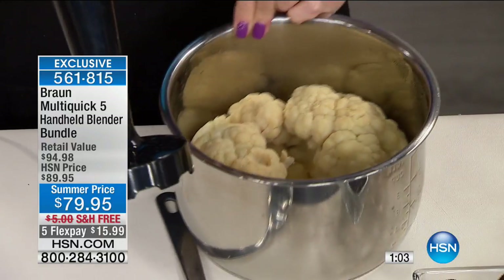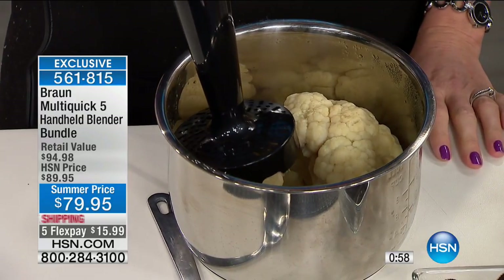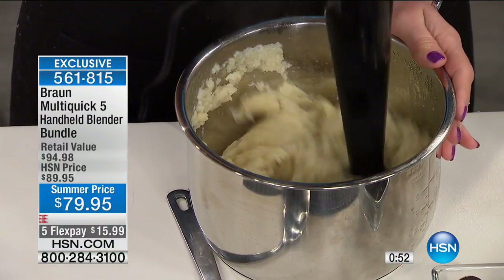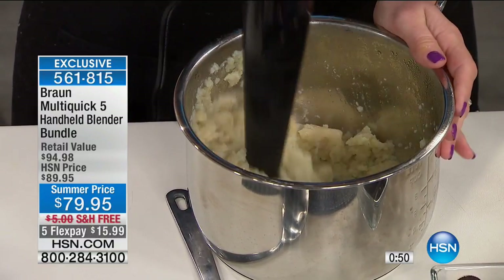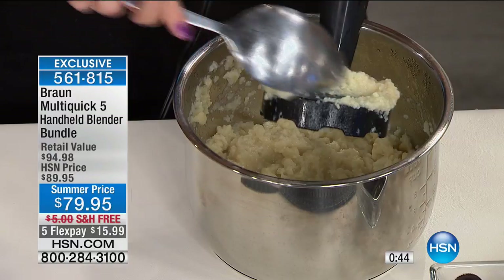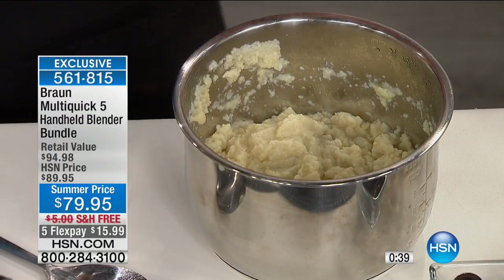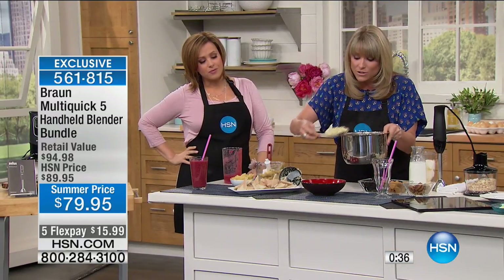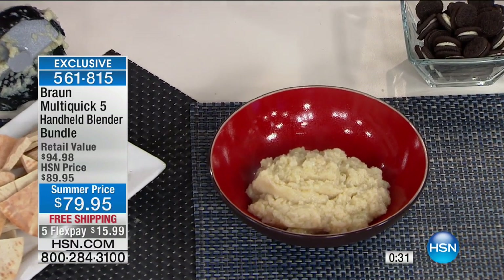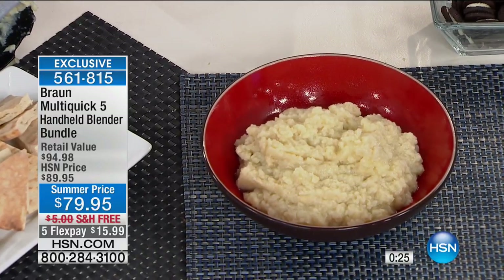If you're somebody trying to cut out carbs, look at the quick work it makes of creating a beautiful cauliflower mash. Instead of doing a mashed potato dish, use the same spices and seasonings you typically put in your mashed potatoes. I do sour cream in my mashed potatoes — so sour cream, a little salt, a little pepper. It's going to taste just like mashed potatoes but without the carbs. Don't knock it until you try it. We're out of time, Kelly — 561-815 is your item number.